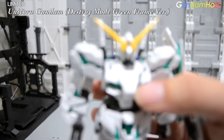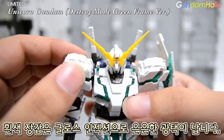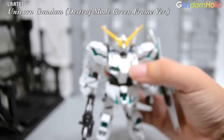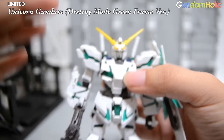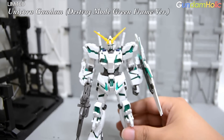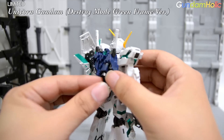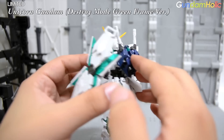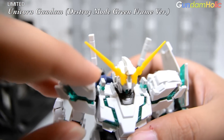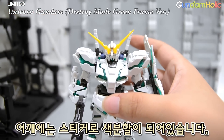흰색 장갑은 화면상에서 크게 와닿지 않으실 수 있지만, 글로스 인젝션으로 사출되어 있어서 은은한 광택 느낌이 나고 있습니다. 색분화는 전체적으로 깔끔하게 잘 되어 있습니다. 프레임 부분과 외부 장갑 색깔이 확연하게 다르도록 잘 구현되어 있고, 일반판과 동일하게 어깨 부분에는 스티커가 일부 사용되어 있다는 점 참고하시면 되겠습니다.